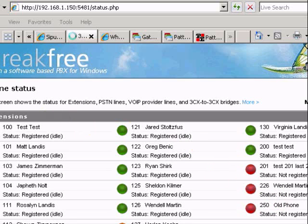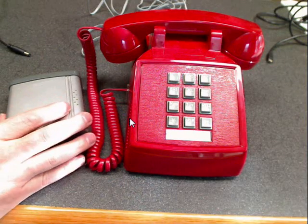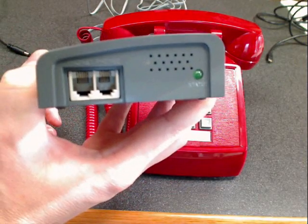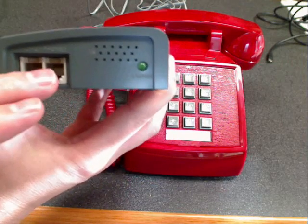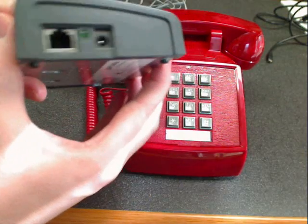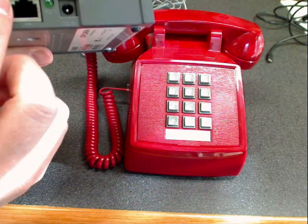In 3CX we added the extension, and you'll note it is not registered yet. Here's our equipment — the SPA 2000 ATA. On the analog side, this ATA has ports for two different phones. There's a status light to show if the phone is in use. On the other side, there's a Cat5 connector to plug into your switch so it can connect to your 3CX box, along with the power cord.